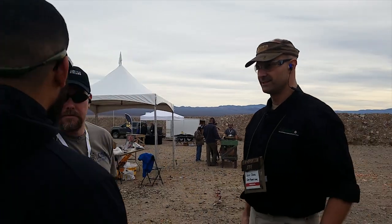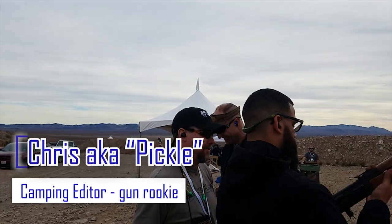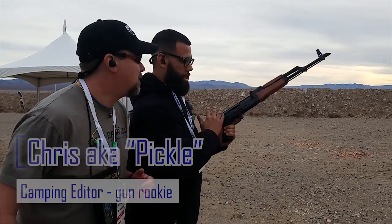Are you left-handed? Left-handed. You were born to operate an AK! I'm left-handed — you have all your controls right here.